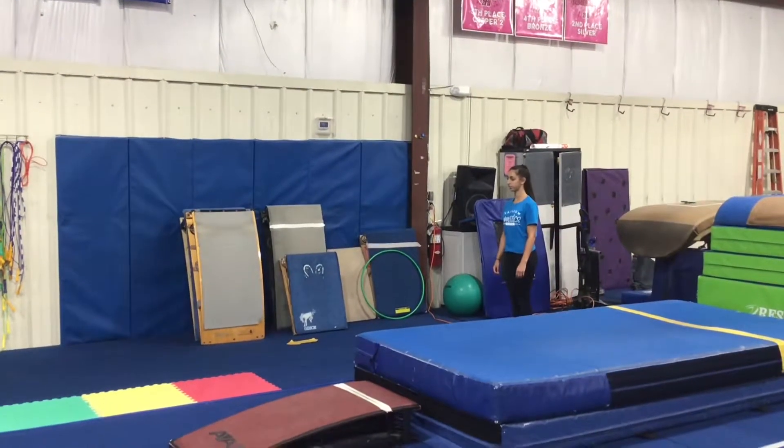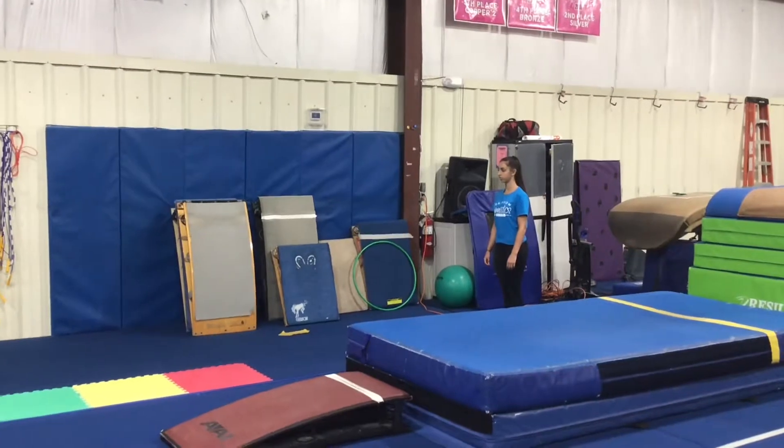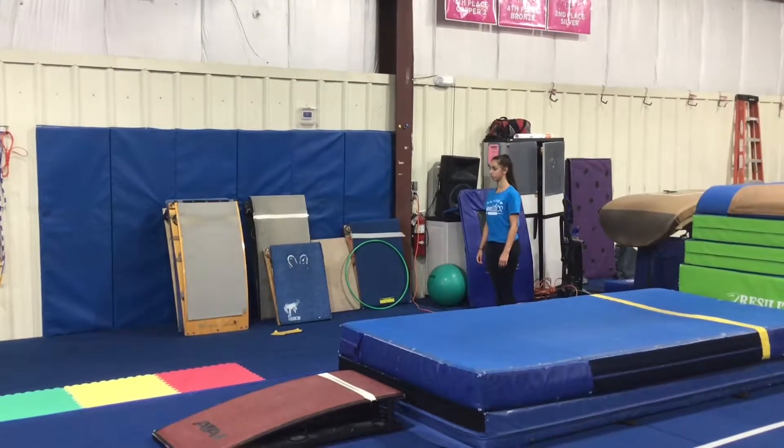Welcome to Fall Level 2 Week 1 and 2 lesson plans. These lessons run from August 26th to September 7th.